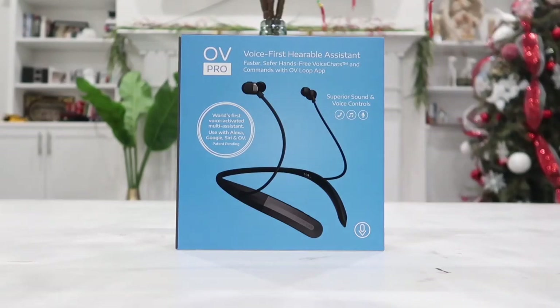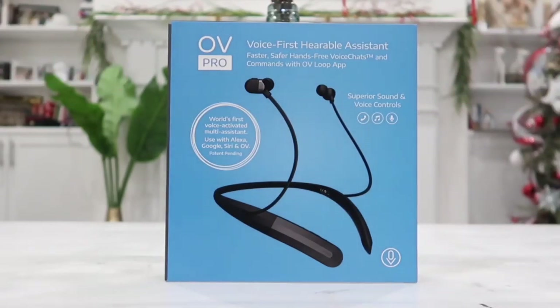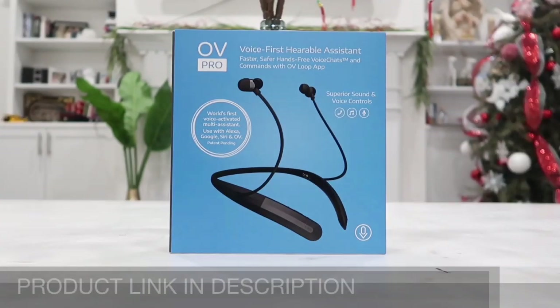What's going on guys, this is Happy Rider Reviews, and in this video we are going to be taking a closer look at a very high quality and unique product — this is the all new OV Pro, the first voice-hearable assisted Bluetooth headset. This product was made to stand out and compete with the Bose Bluetooth earphones, and maybe even outperform some of the Bose products.